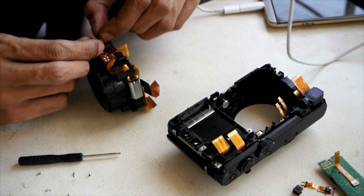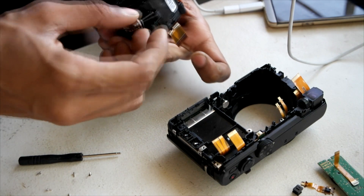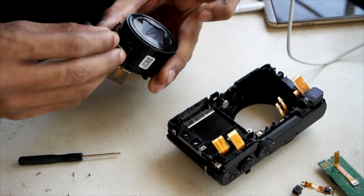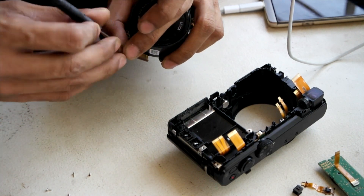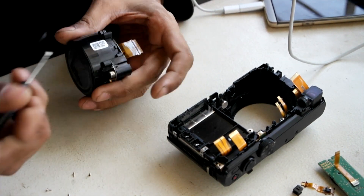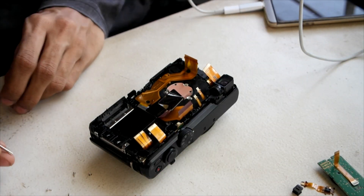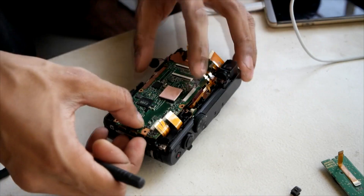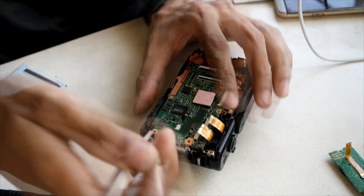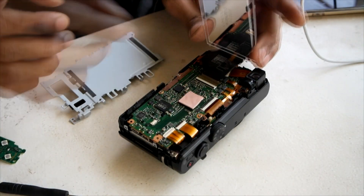The most important part when fitting the motor back is to engage the plastic nut into the recess that it travels inside. Take your time and do it correctly, otherwise you'll have to open up the camera again. Now I'm replacing all the screws and parts as they were before. I'm using tweezers to fit back the ribbon cables — and here it is, the camera is ready.